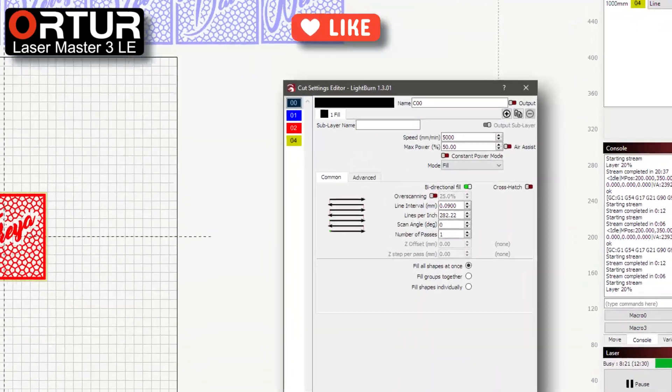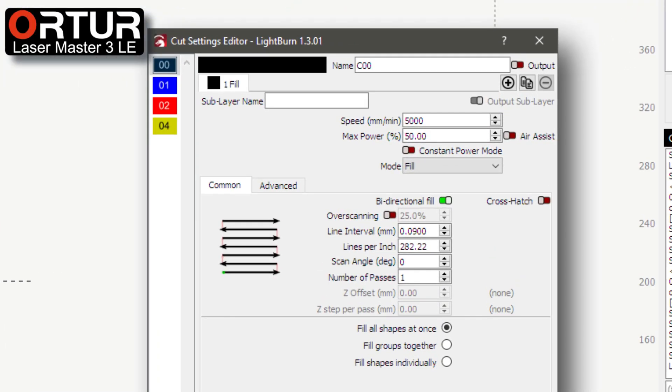Now you can see my burn settings: speed 5000, power 50, DPI 282. I found that this works great for vector work.